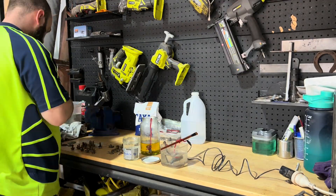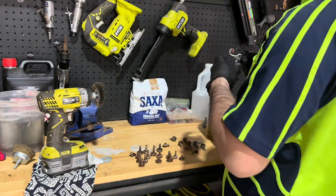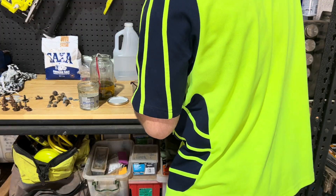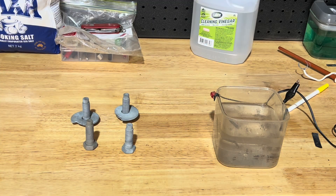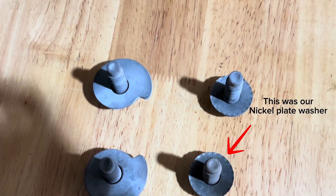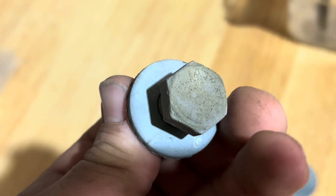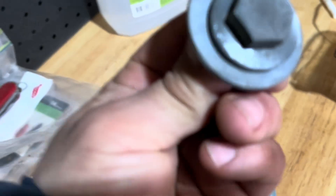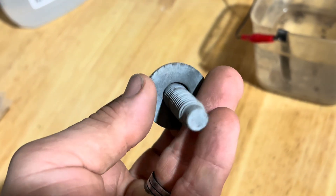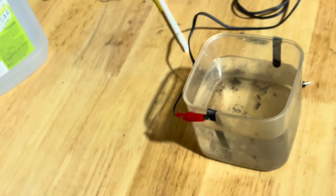Doing these one by one is really time consuming, so I'm not going to show you doing every single one. But just to give you a basic idea — we'll give them a clean up, give them a dunk, a wash off, and then back into the solution. Here's all our parts, freshly zinc plated. As you can see, there is a bit of variance in them — they're not perfectly coated. Anywhere there are blemishes on the hardware, it will not adhere very well, so cleanliness is key. But overall, they all have a plating and should all be better protected.